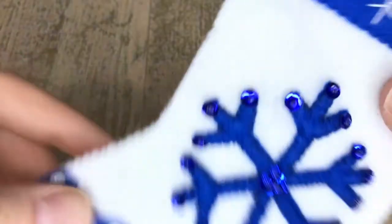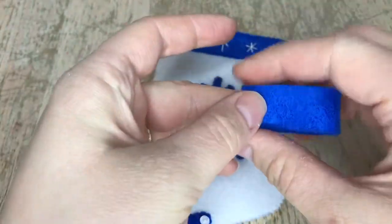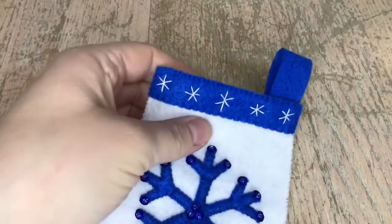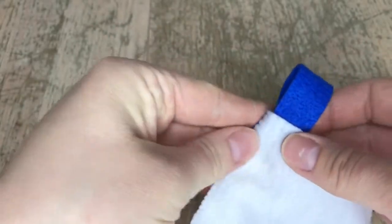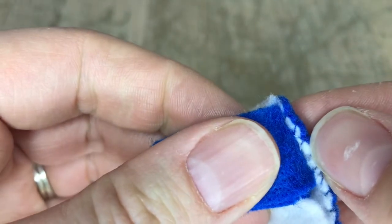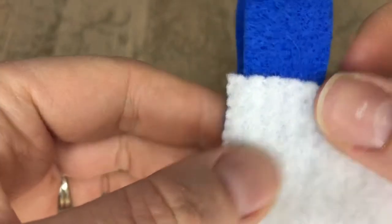I didn't change threads the whole way around. Now we're going to add the tag — fold it in half and slip it in here, use a couple of pins to secure it so it doesn't move, and make sure it's not crooked. Pin the back one separately. When you open up the stocking it's separate inside. We're going to use the appliqué stitch to attach it, using white thread, hidden really well. And there's the back — now you have two more stockings to make!